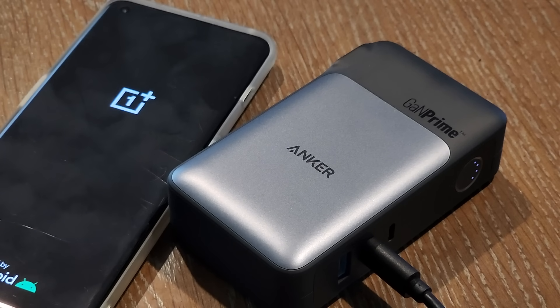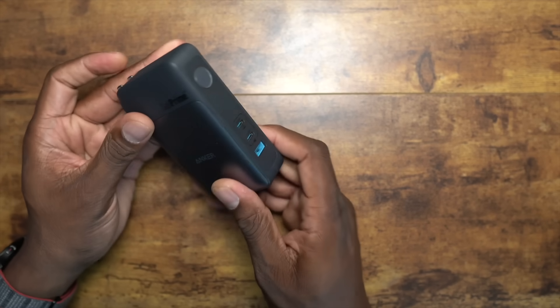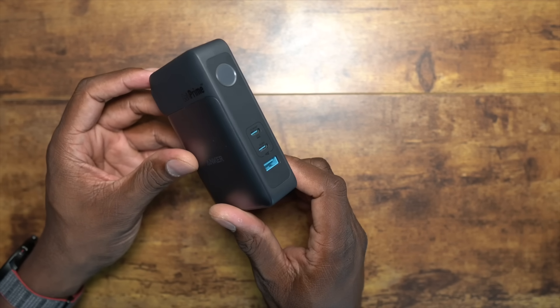You can see all the listings down here for the power outlet, and you can actually plug this in as well. I've used it both ways: plugging it in and leaving it plugged in while it's charging and charging something else simultaneously. It's a very versatile and nice power bank source.